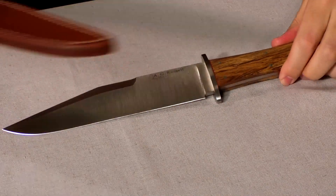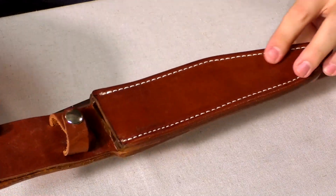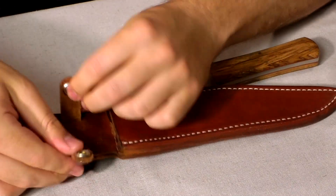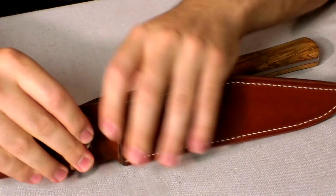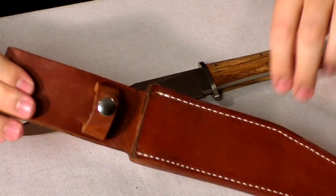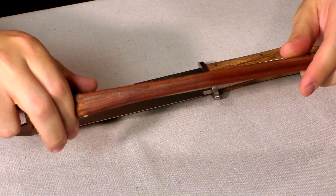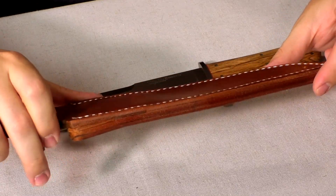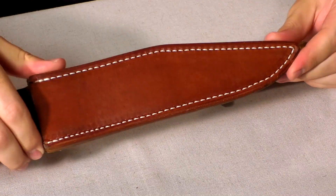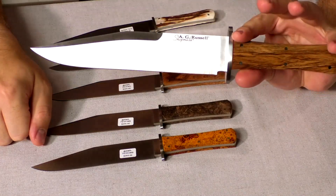Here we have the full-sized and the sheath for that. You've got a nice leather sheath, handmade with contrasting stitching. You've got a button to lock the handle in, a nice solid large loop, and thick leather that reduces the chances of it stabbing out. You've got a drainage hole in the back, not on the front. This one is the African Ironwood, coming in at $395.